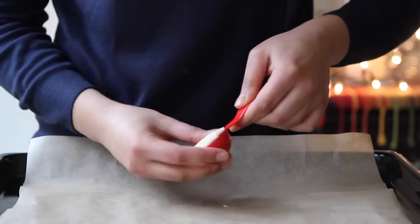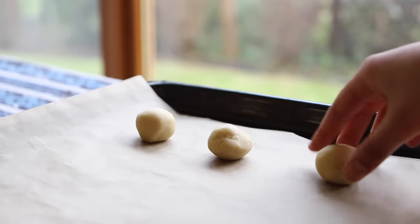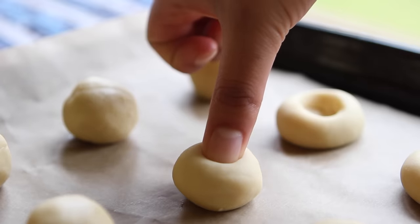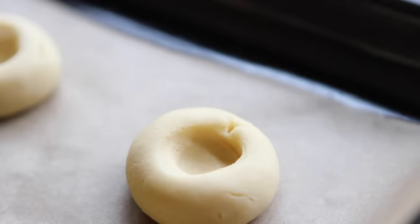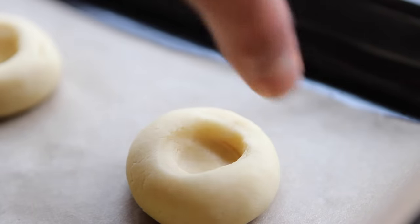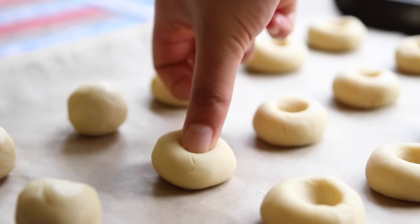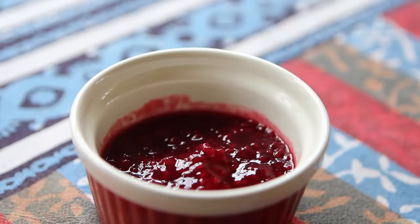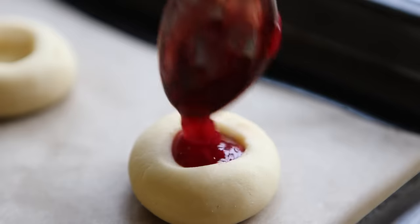We're going to start by making the thumbprints, for which you want to scoop a tablespoon of dough and roll it into a small ball between your hands. Place the mounds of dough onto a parchment-lined cookie sheet a little bit apart, and using your thumb, press into each ball of dough making a small indentation. You might get a couple of cracks — you can smooth them out with your fingers, but you get the least cracks when you press the ball immediately after rolling it. I have about half a cup of raspberry jam, and I'm going to dollop about half a teaspoon into each crater.